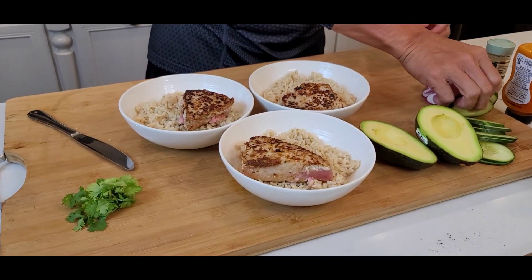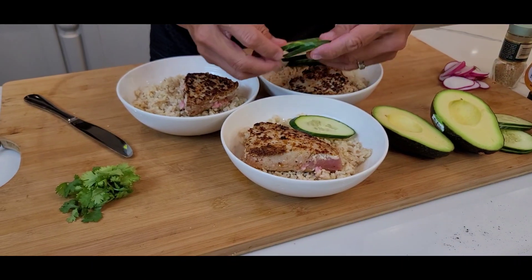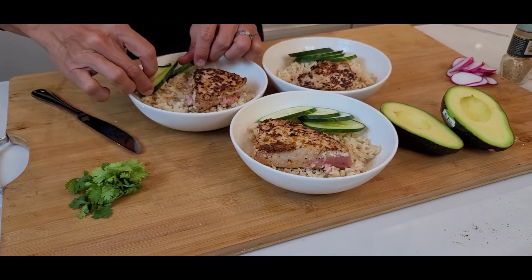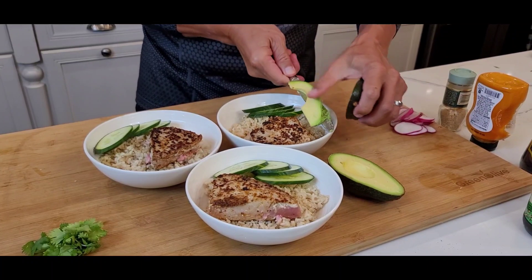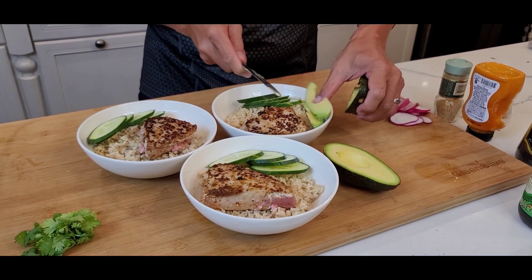Voila! Now we're gonna garnish — simple garnish. English cucumber. And we used brown rice for this, but you could also use white rice. And avocado — I just use a butter knife and scrape out a couple. Avocado is so good for you, just like that.